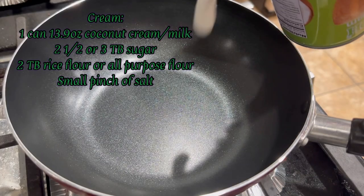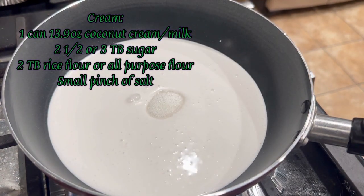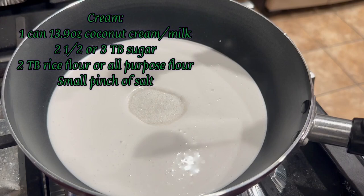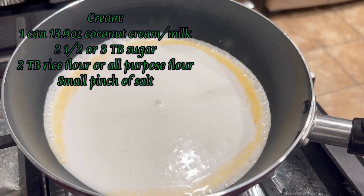To make this dessert there are two steps — we'll need to first make the cream and then the pudding afterwards. To make the cream, in a small pot add in one can of coconut cream or coconut milk, add in two and a half to three tablespoons of sugar.